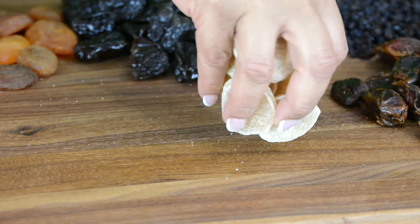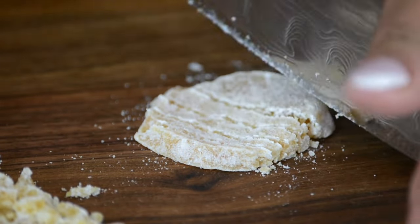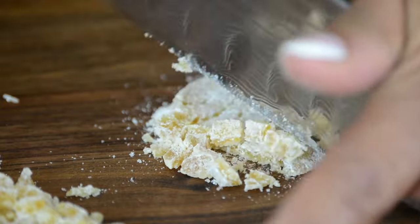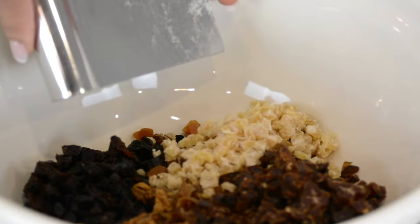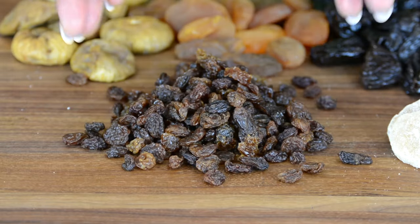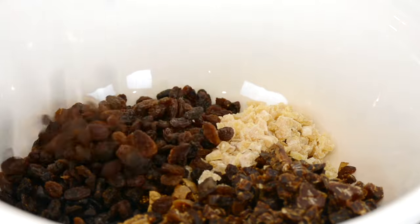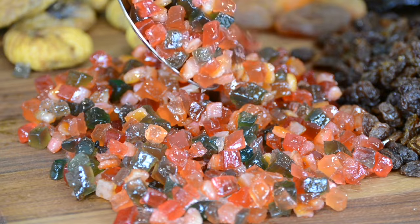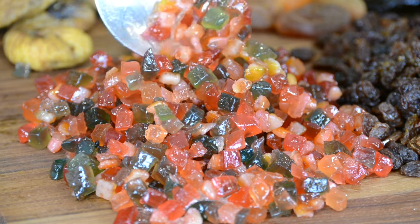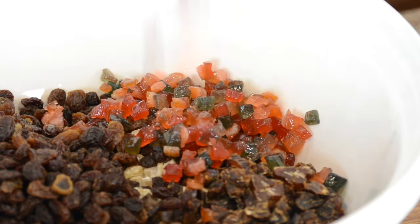For that lovely warm flavor, let's add 50 grams of candied ginger. And for a fruitcake classic, let's add 300 grams of sultanas. And no Christmas cake is complete without mixed candied peels — we're adding 200 grams to our cake.